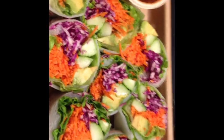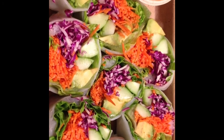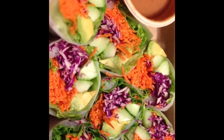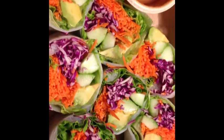I'm just sharing my food with y'all today. This is my cucumber-avocado veggie wrap. It's wrapped in rice paper, and it has cucumbers, avocados, red cabbage, carrots, and I'm going to dip it in this peanut sauce. Yum!